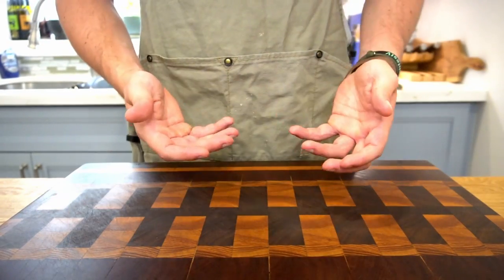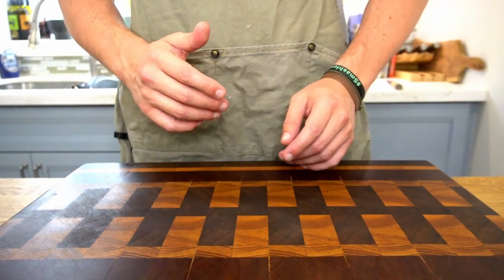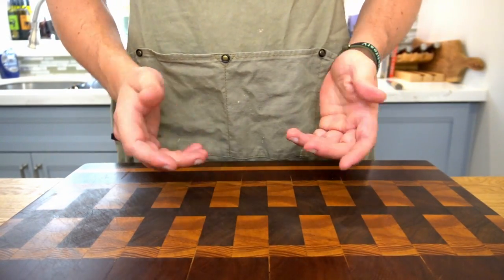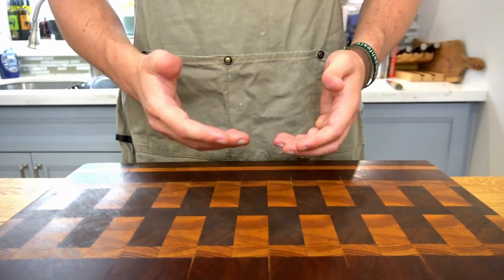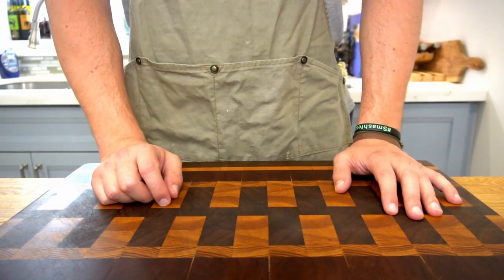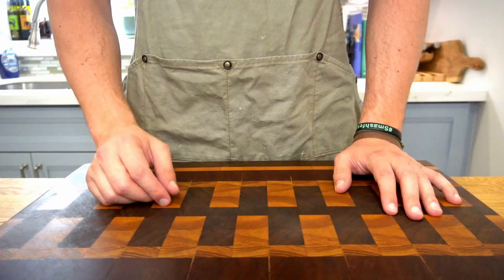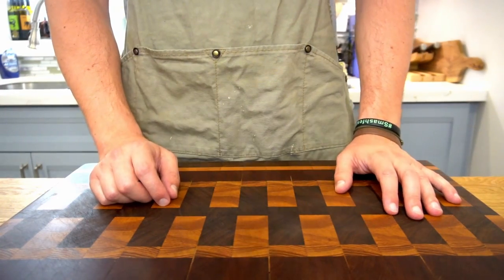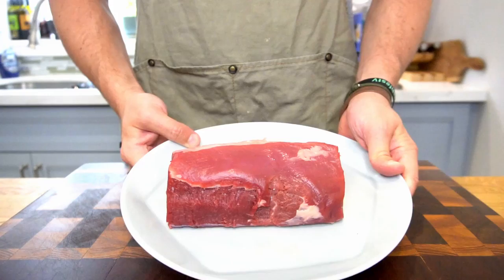If you've never made this dish before, consider this video a sign to give it a shot. Don't worry — I made a number of mistakes along the way and I will point them out so you can see what they look like and avoid them. And speaking of avoiding things, do not avoid watching until the end, because I'll cover tips, tricks, pricing, and how long this will actually take to put together.